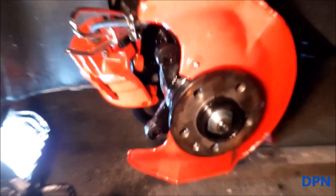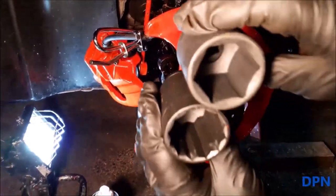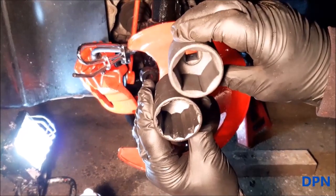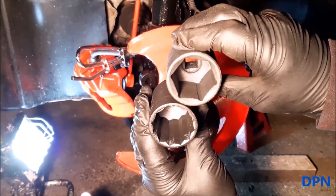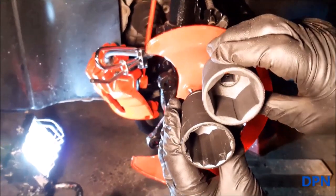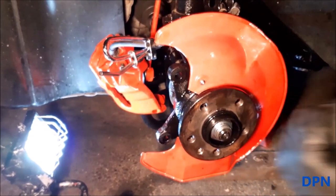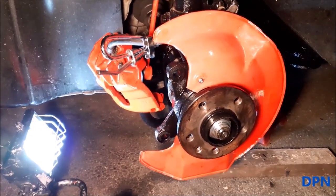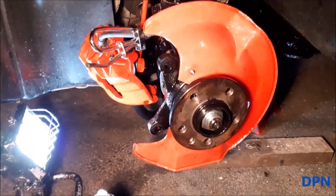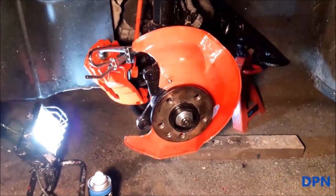As always, we're using torque settings from the Heinz manual. You can see the sockets there and how much thicker a normal one would be compared to the thin one we've got. We'll be following those specifications. Now it's time to put the disc on.